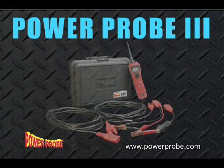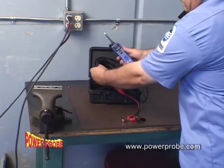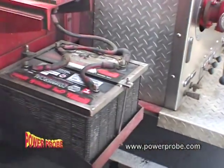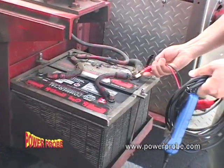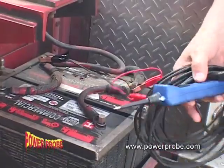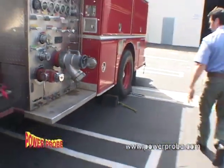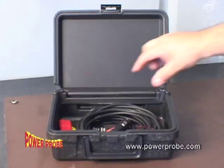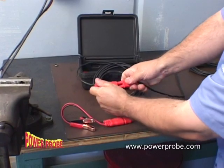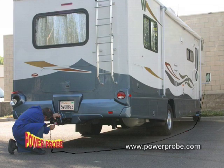The new revolutionary Power Probe 3 puts quick diagnosing power to work for you. It may look small, but it's packed with powerful electrical testing capabilities. Its 20-foot power lead connects easily to the vehicle's battery and provides easy access to the entire vehicle. The 20-foot lead extension increases the length to 40 feet, perfect for trucks, trailers, and motorhomes.